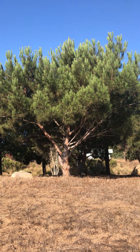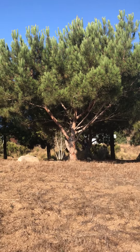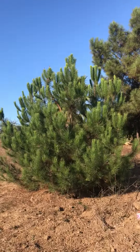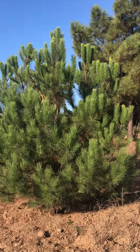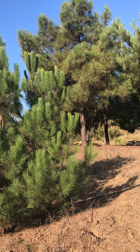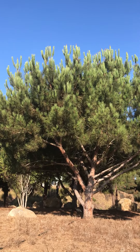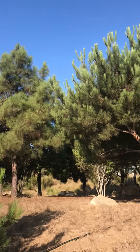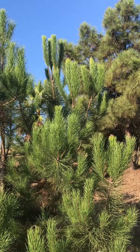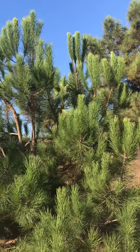One way to identify this is the shape — it's really umbrella-shaped. We've got a few of them on campus. Also, if you look more closely at the tops, the new growth kind of looks like green bottle brushes, how the needles come out at the very tops. See how they're really vertical and all the needles are sticking out, kind of like a bottle brush? That's Italian stone pine.